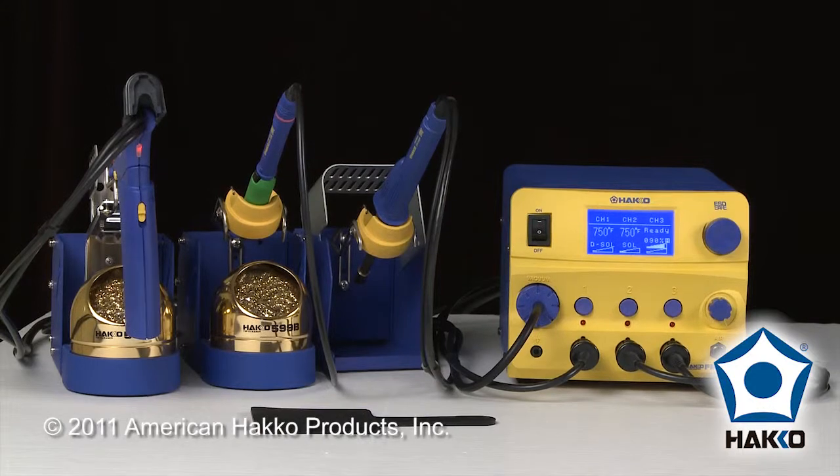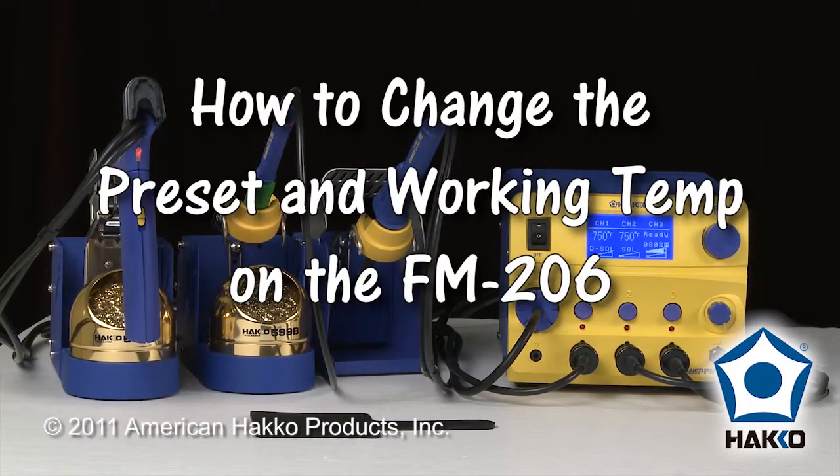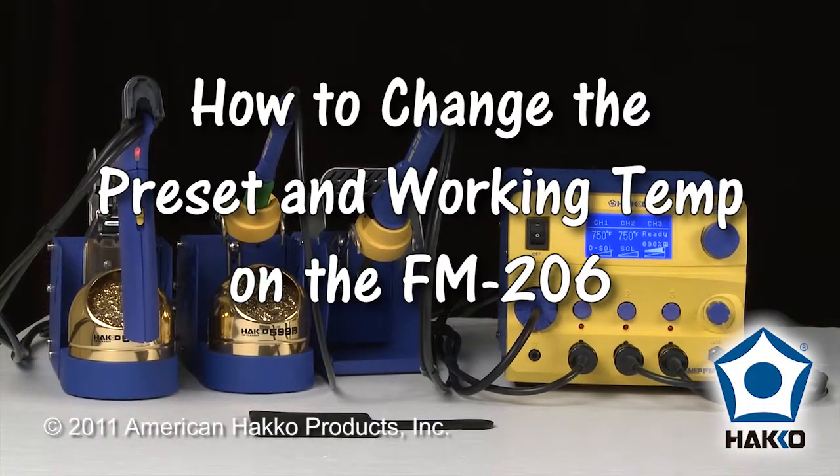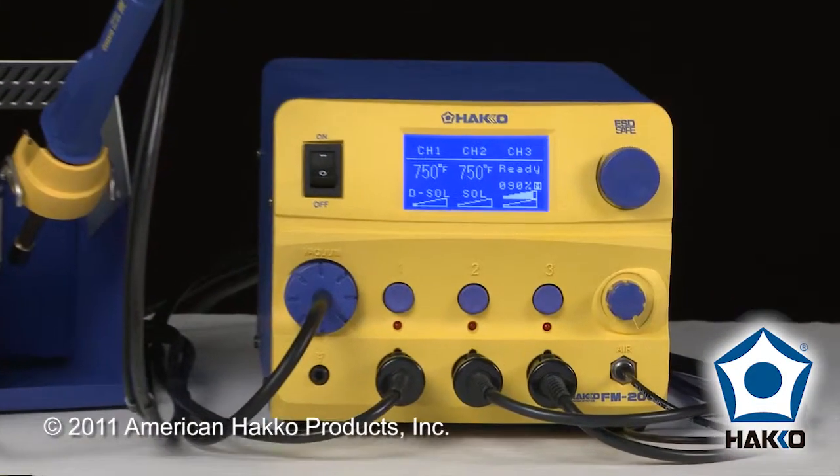Welcome to the HAKO Minute. I'd like to show you a feature on the HAKO FM206 on how to change the preset temperatures as well as your working temperature. In this case, I'm going to use Channel 2 for the example.